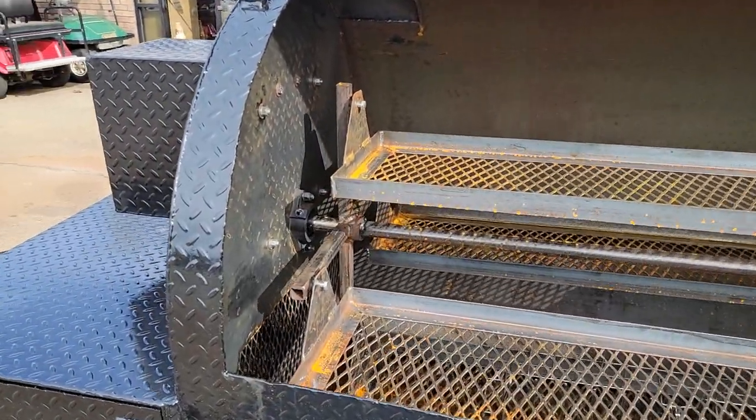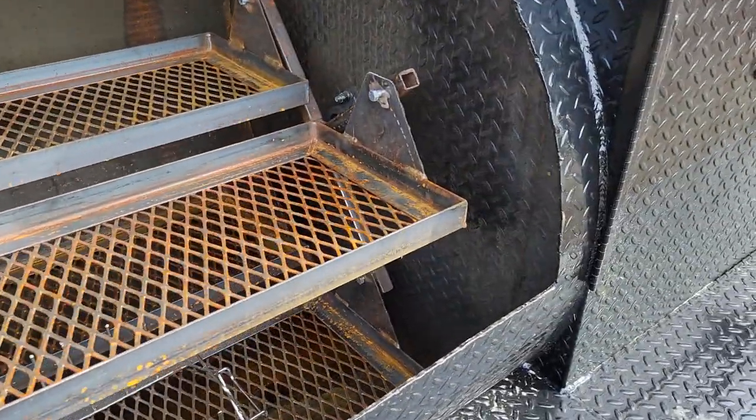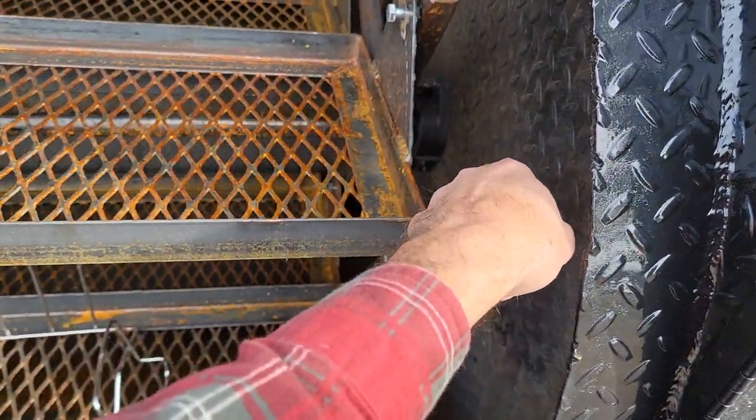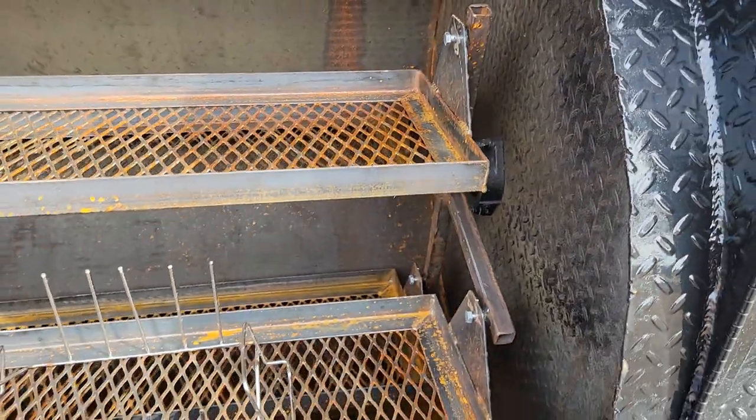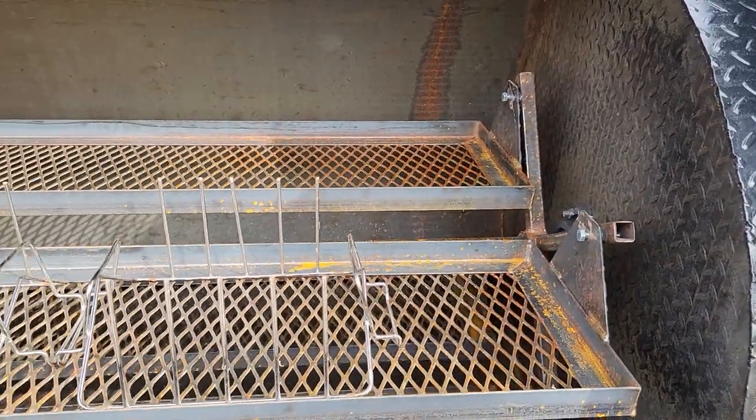Nice and quiet. Grease nipple in the front on that bearing, grease nipple on the rear on that bearing. That's all you've got to do — give that a shot of grease, just enough that it comes out, not that it's squishy, but just that it comes out.